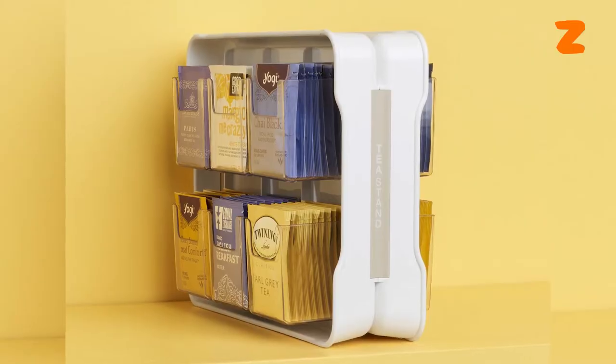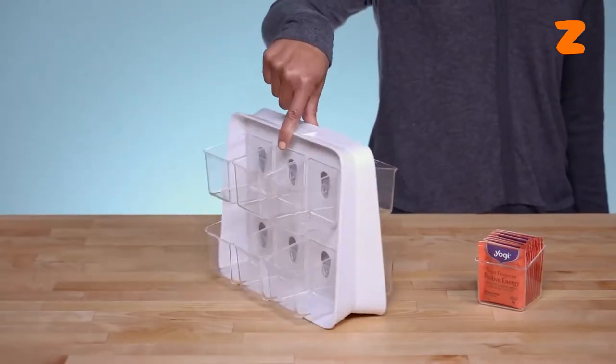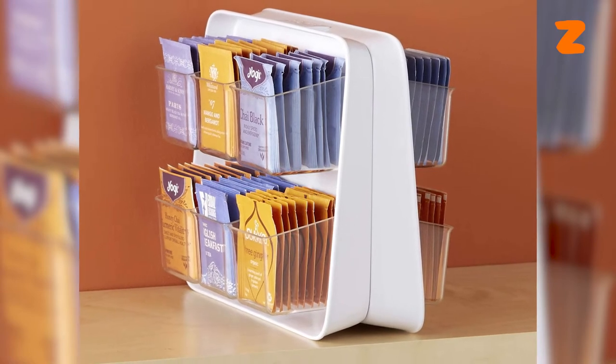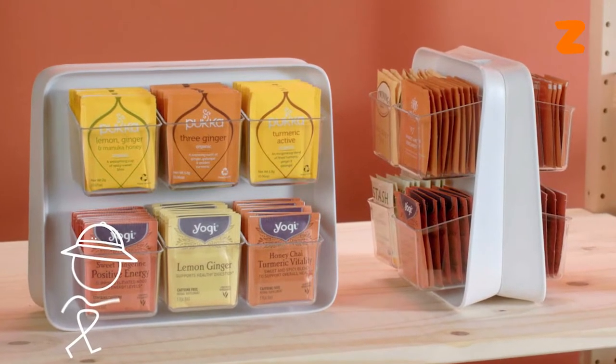To begin with, this teabag holder holds more than 80 teabags in 8 transparent, detachable bins, so you can see what you have without having to go through a cluttered cabinet. You can always have teabags on a lovely display, since this portable tea caddy organizer fits neatly in pantries and cupboards while still being portable.